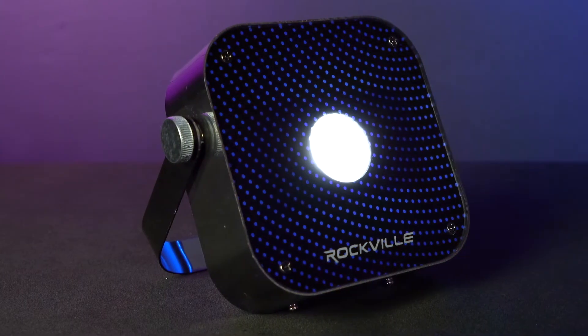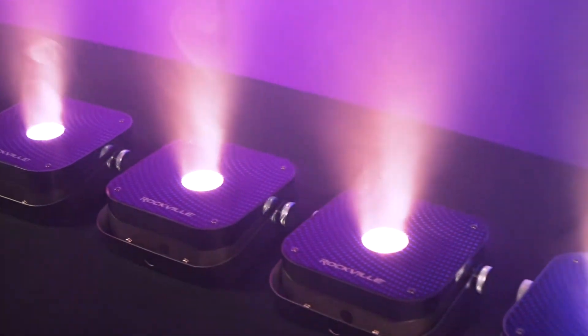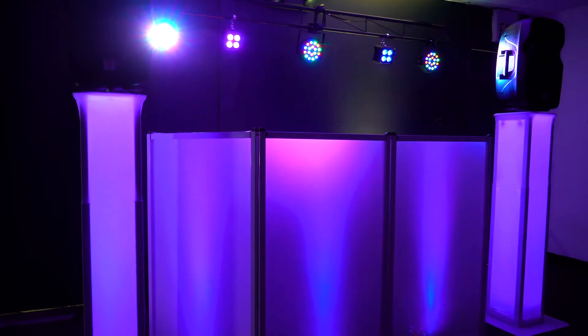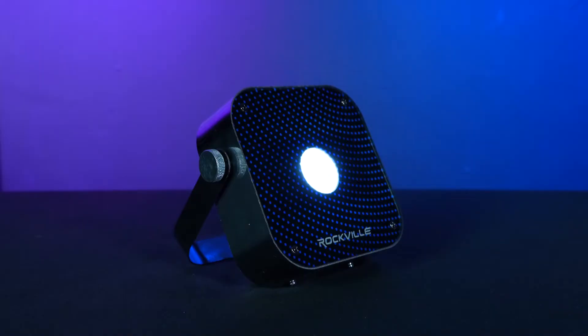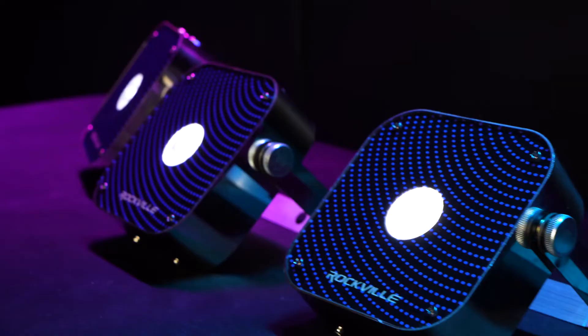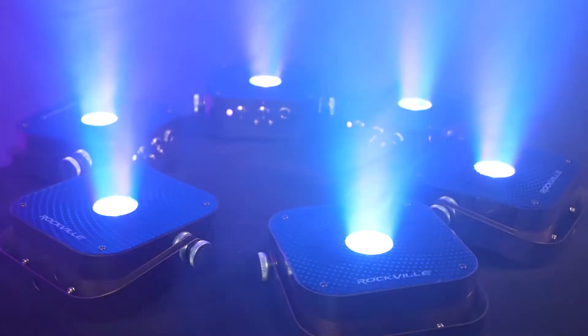Three, the fact that it's RGBWA plus UV. This is a huge upgrade to normal RGB lights. Regular RGB lights can combine red, green, and blue to create lots of colors, but this light adds white, amber, and ultraviolet. Each of the LEDs on this light are RGBWA+UV, which means that every LED can change to any of the colors, allowing you to color mix and get the most vibrant and precise colors.